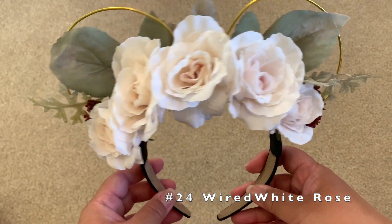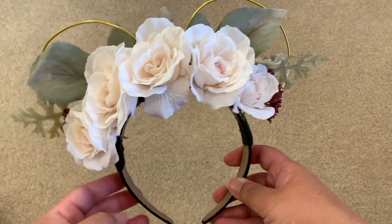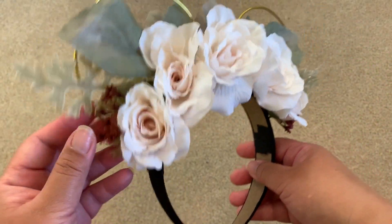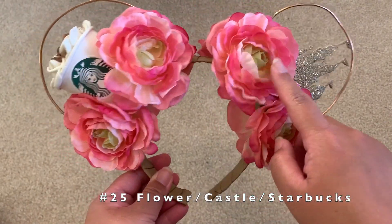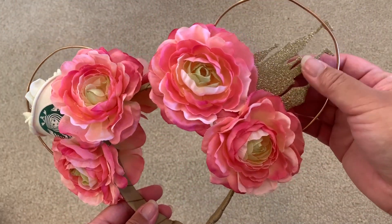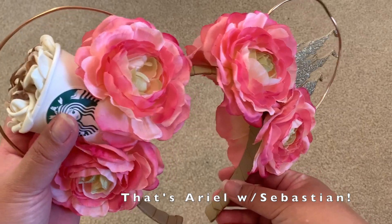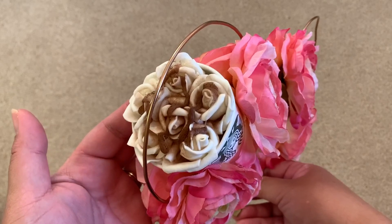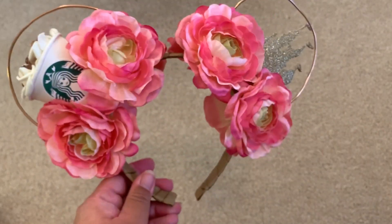Here's one with white roses with a little bit of painted beige color in the center — very cute when you wear it. It has gold tone wires, faded green leaves and other brown leaves. Here's one of my most recent ears — super cute with four flowers in front, copper-colored ears with a cutout of the castle, very sparkly. The best part is the Starbucks cup on the other side with faux flowers made to look like whipped cream and even chocolate syrup on top. I love how it's double-sided.